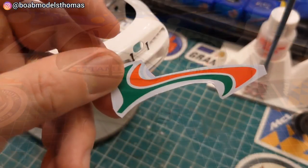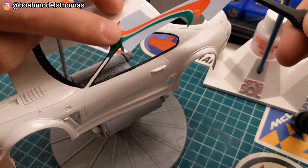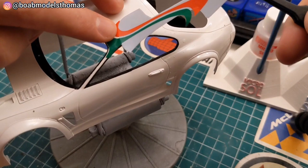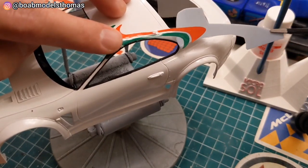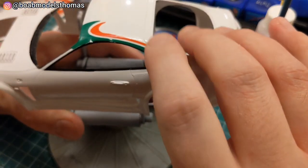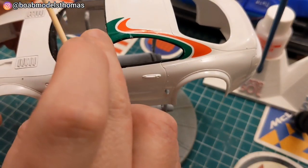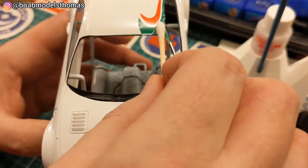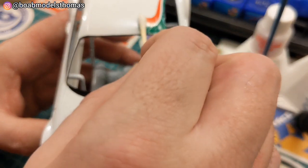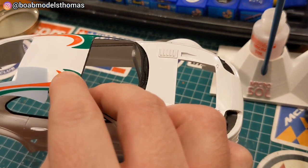For the decals, I like to start with the largest ones — the ones that don't come in multiple parts. That included the window ones that go around the top, which will also be a judge of how good my painting was. These are applied on top of some Micro Set, and then I used some UMP Strong decal solution to help them adhere as best as possible. I rolled a wet cotton bud over the edge to try and remove any air pockets or excess moisture.